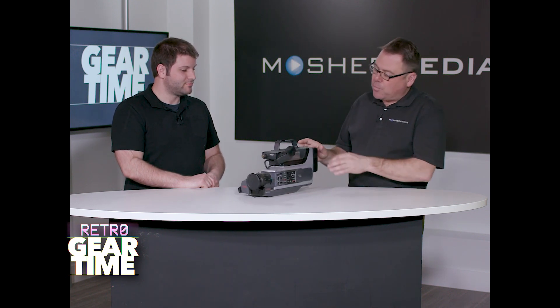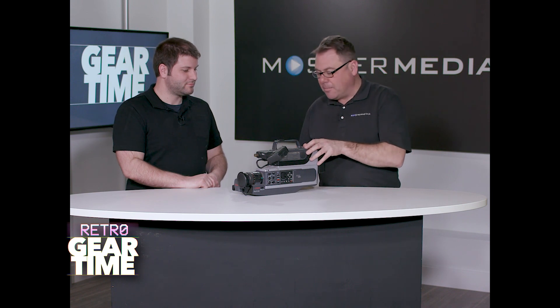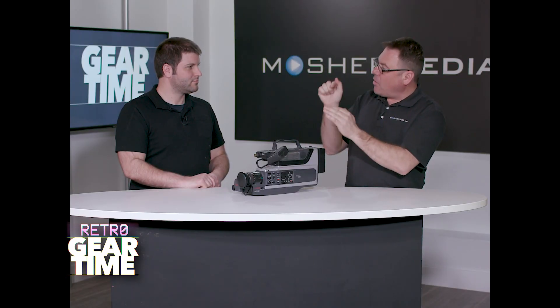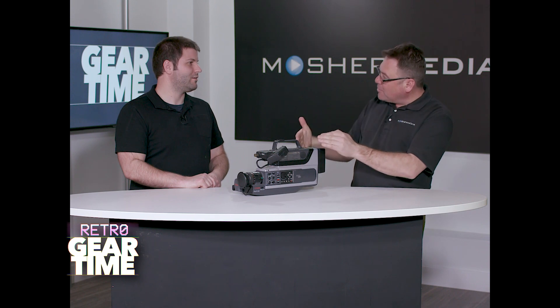Another feature it had was this audio-video dub right here, where you could take a tape deck or even a CD player — and in '88, '89 we got CD players — so I could run audio into it and take the video we had made and run audio underneath. Or with the video dub, you could lay down an audio track and then actually edit video onto it from another video source. You could use this as a video editor.